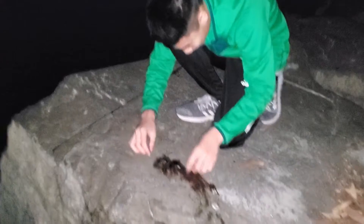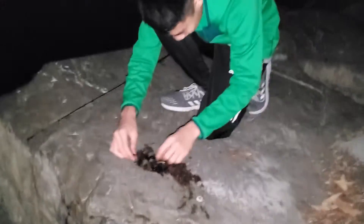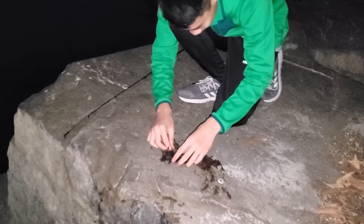Look at what Tristan got — seaweed! Great catch. I've still got mine on. I honestly don't know if my shrimp bait is still on or not.